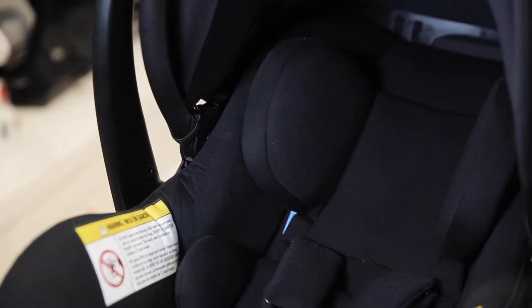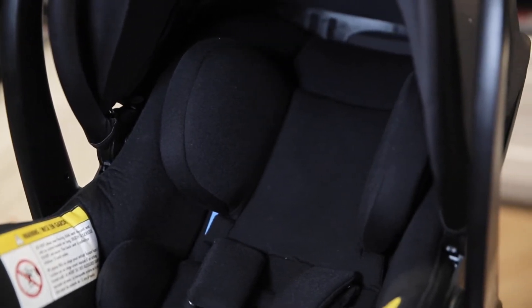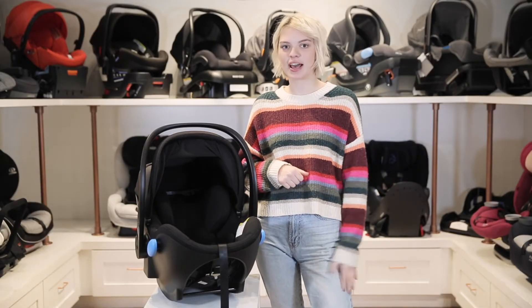Depending on the color that you choose, the seat fabric will either be a jersey knit, a merino wool, or their tailored C0+. All of these different materials are going to be naturally flame retardant, so there are no extra harsh chemicals added.